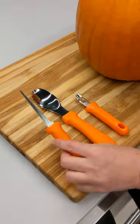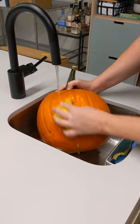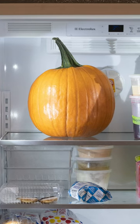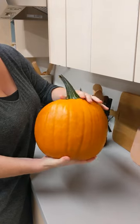Your jack-o'-lantern can also last much longer if you take precautions before you start carving. Prior to carving, store your pumpkin in the fridge or outdoors if it's chilly. This is better for them than keeping them indoors with the heat on.